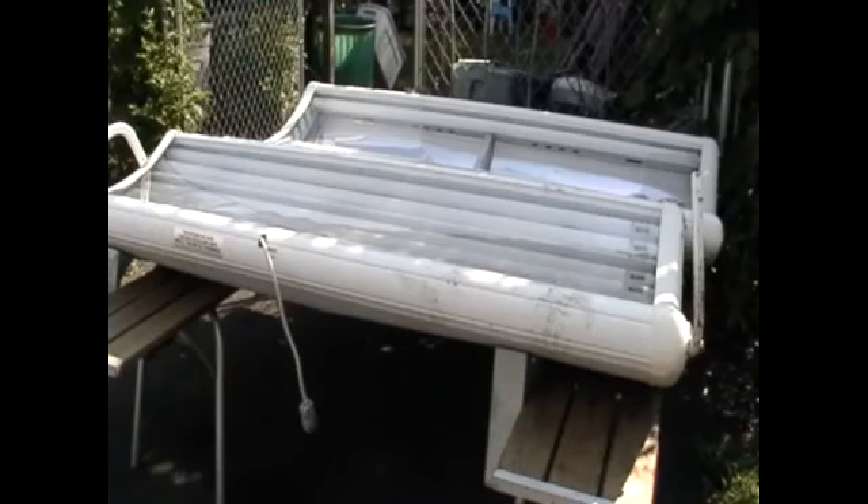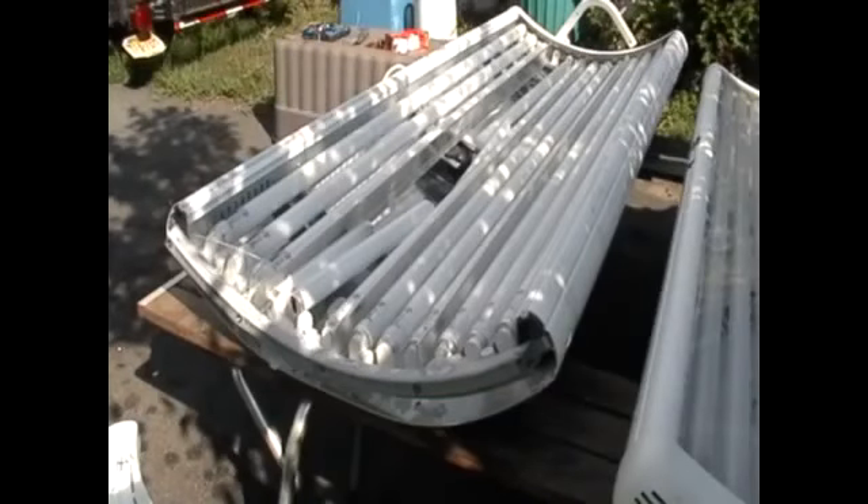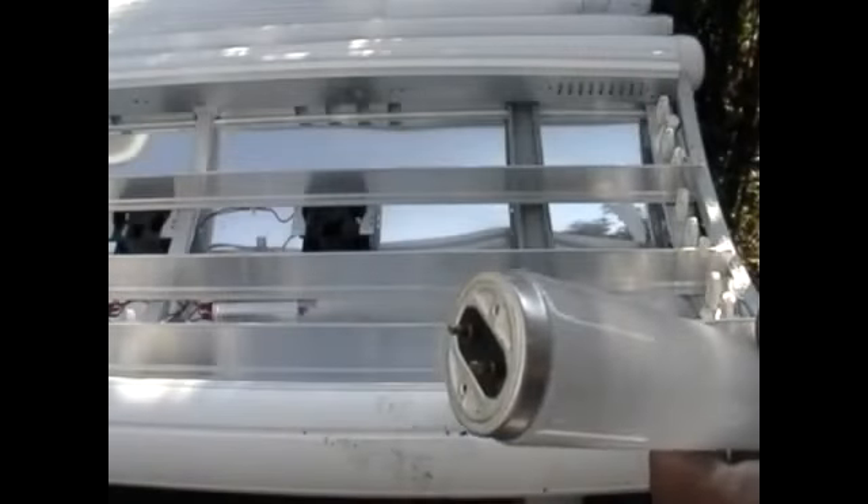This is a tanning bed. Please be very careful. The light bulbs in here are dangerous and they have to be recycled. I was told by the hazardous waste coordinator that these light bulbs contain mercury, so please don't break them open.